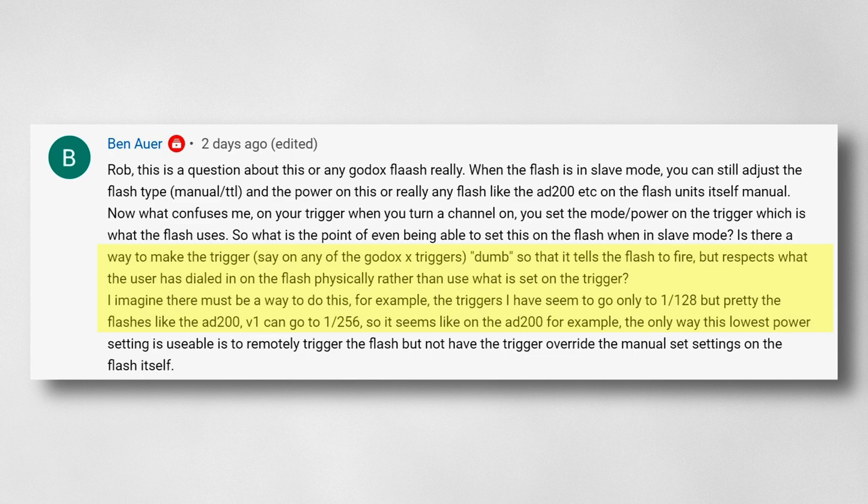The second part is that he's not able to set the trigger to fire below 1/128th power, but flashes like the V1 and AD200 can go down to 1/256th power. You actually can do that on the triggers — you just have to go into the menu and change the settings, and I'm going to show you how to do that.